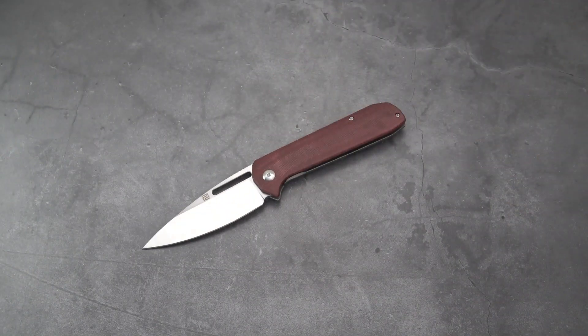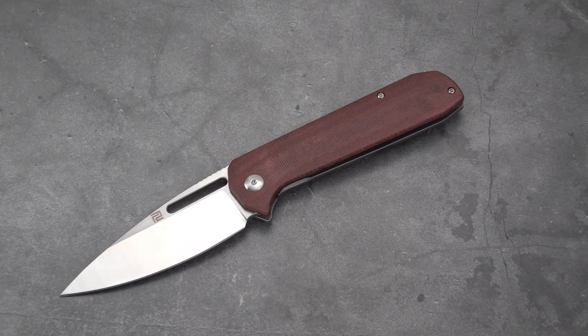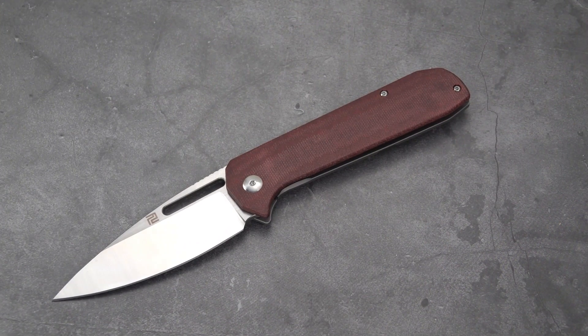Let's do some specs real quick from our friends at Blade HQ — saves me a little bit of time with the scale and tape measure. Quick overview: the Artisan Cutlery Arian was designed by Cerberus Knives to have a thin handle with a solid width for quality grasping and pocket carry. Made of double coral red micarta scale, titanium frame lock, and the blade is S35VN.